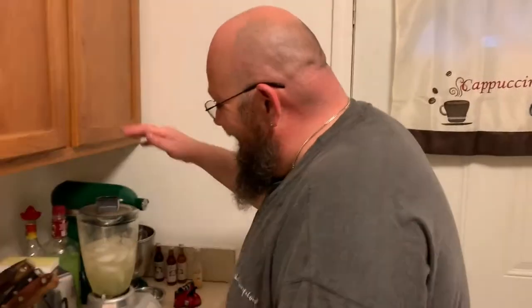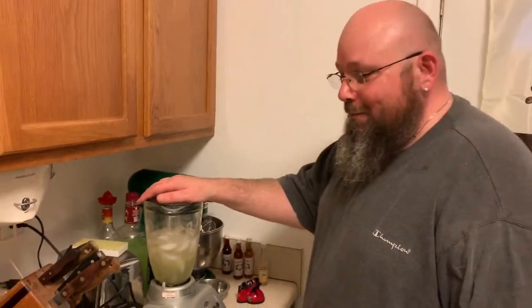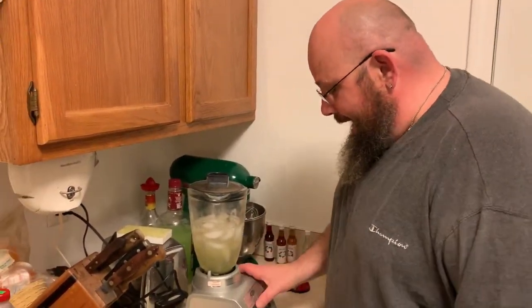Hey guys and welcome back to In the Kitchen with me Mikey and of course our cameraman — say hi, Roy. Hi, Roy! Of course we're getting started with a little bit of a drink, keeping it simple today — another margarita.